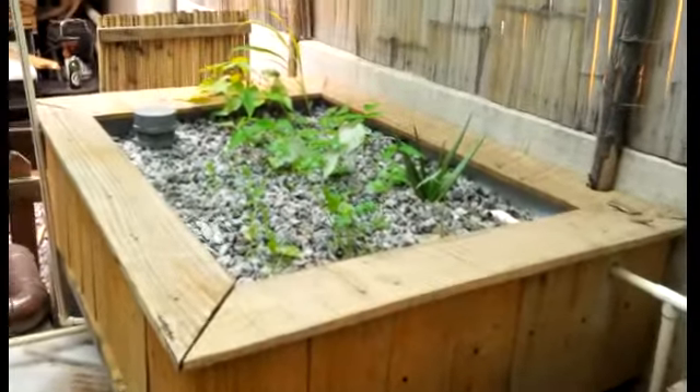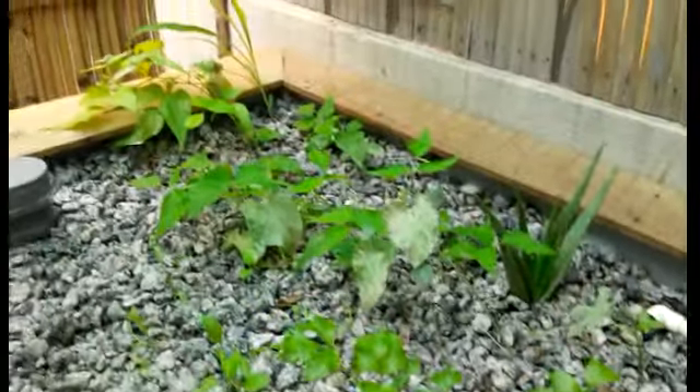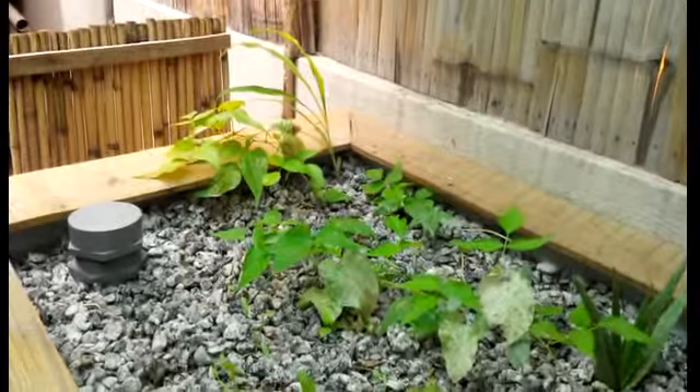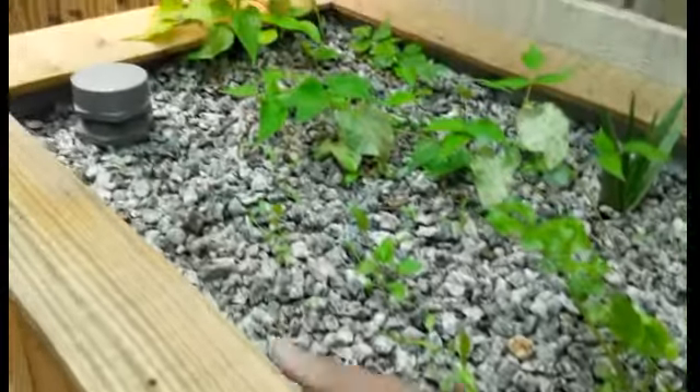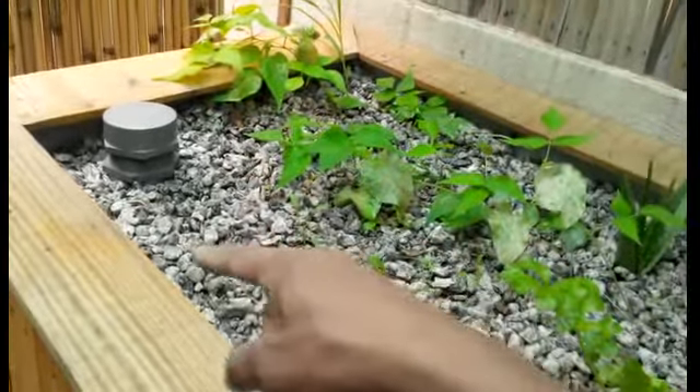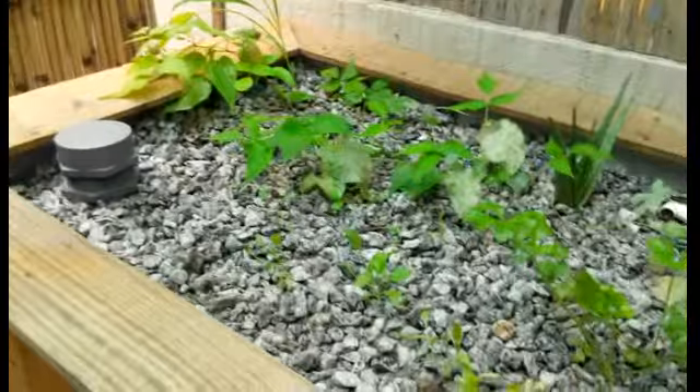This was a new grow bed I've added, which is doing really well now — parsley, a lot of beans, corn growing there. I just harvested a few lettuce from this area — the three big lettuces which I just finished harvesting.